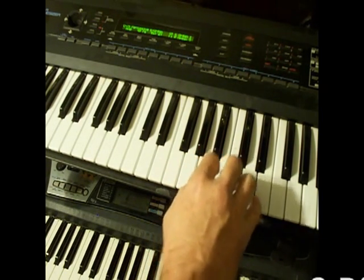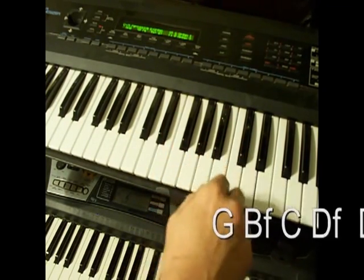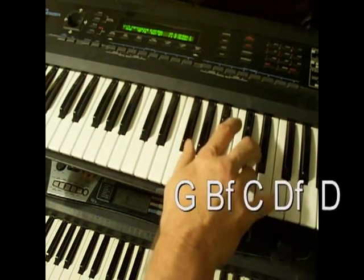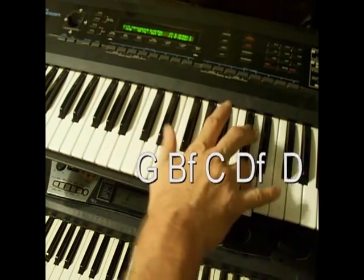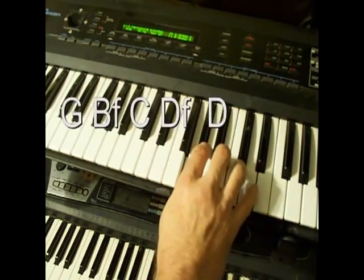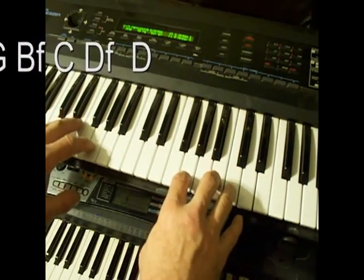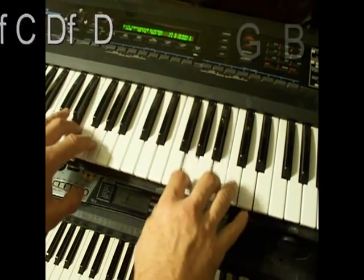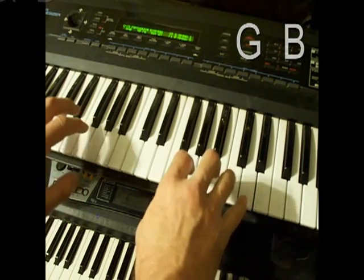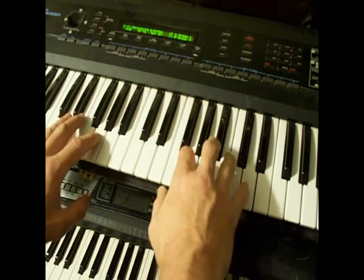G, Bb, C. Then do the 5th there of the G, give it a bit of a twist. Then you're just doing the 1st and 3rd of the G. Then you do the 7th of the C — the 5th and the flatted 7th.